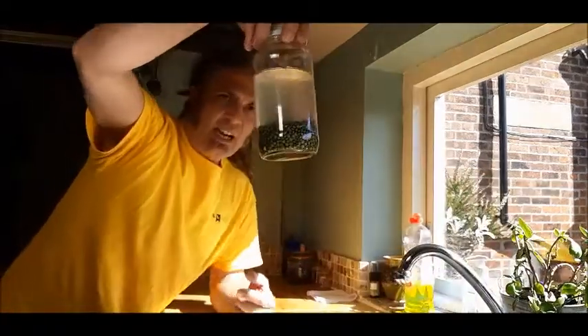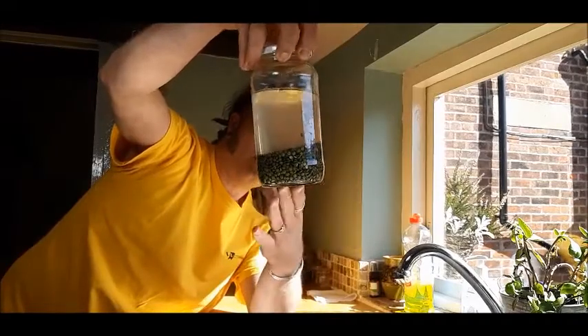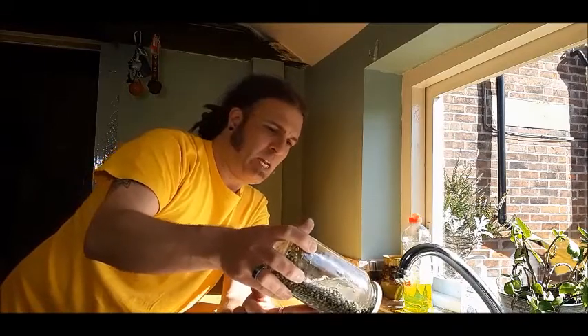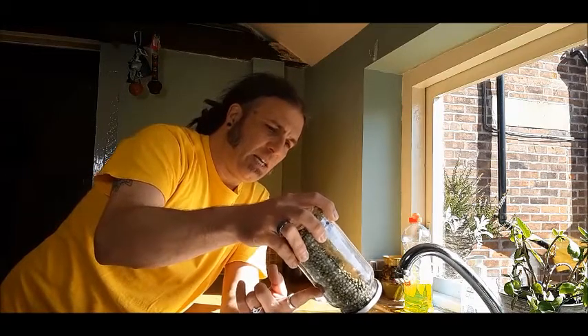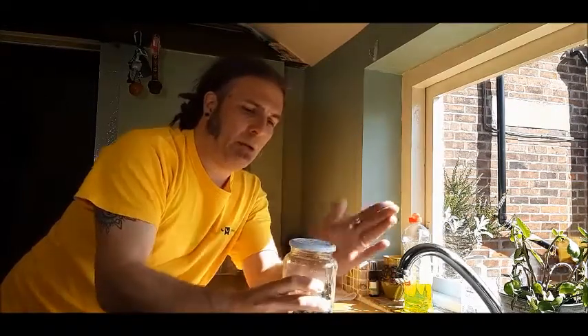Good morning — it's day one of our super sprouting adventure. I've soaked our green lentils in the sprouting jar overnight. You can see just how much they've actually swelled up — they've almost doubled in size. What I need to do now is get that initial soaking water off them, so I'm just going to use our jar lid, which we made into a strainer, and pour all that water away. Don't worry if some of the lentils look like they have split in half — that's fine.